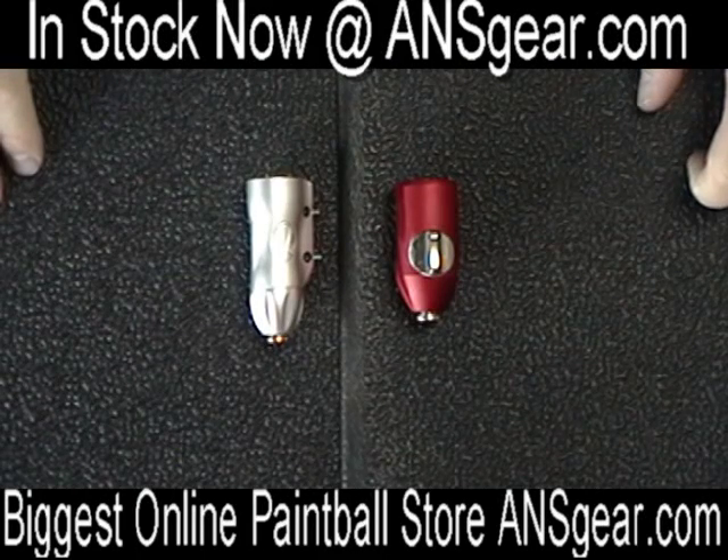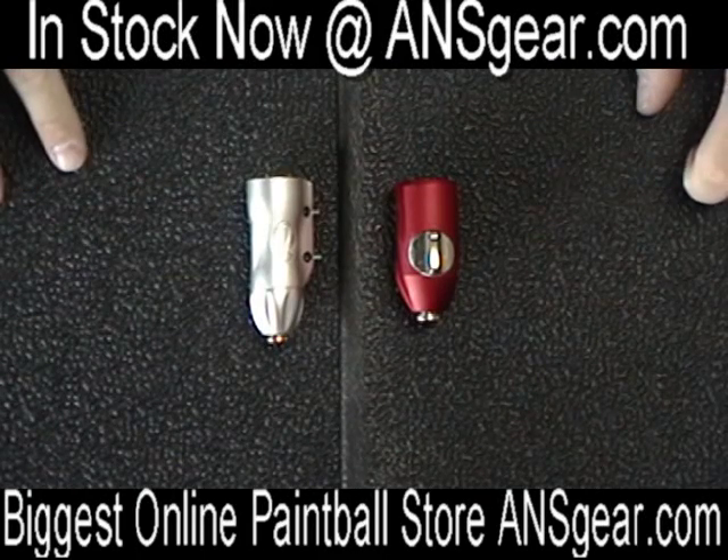Hey guys, Roy from ANS Gear here. We've got two of the ASAs from Bob Long.